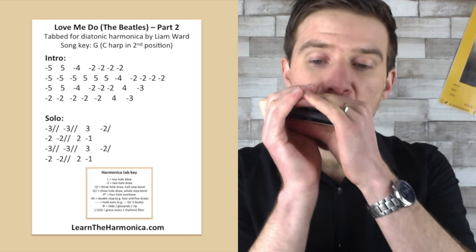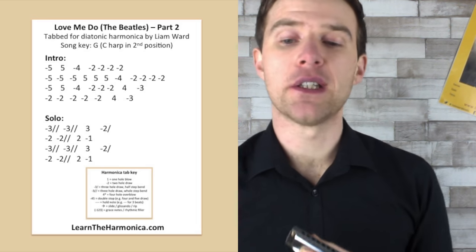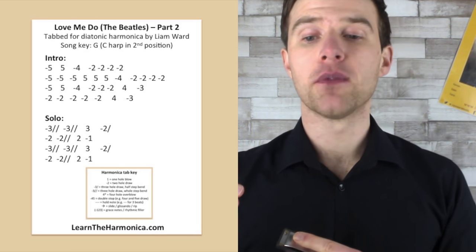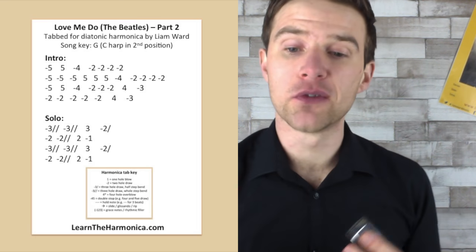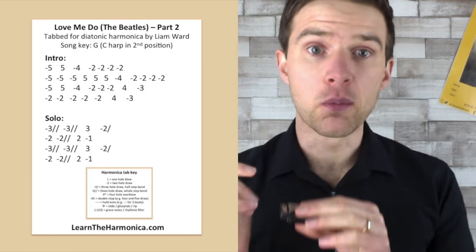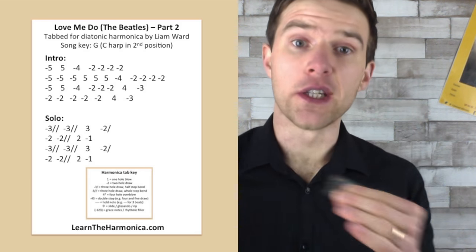And then you might find this easier — this second line. Two draw, or three blow, and then two draw second bend, which most people are more comfortable with, and then two blow, and then one draw. And it just does that twice.